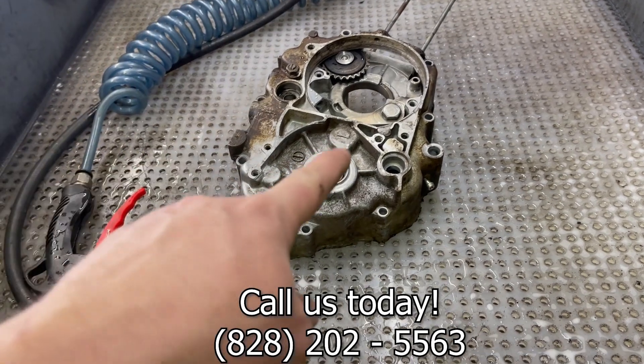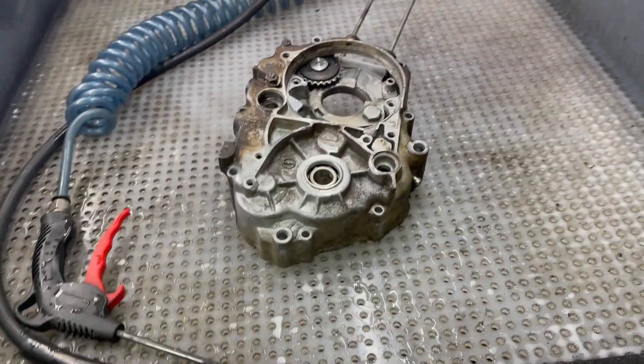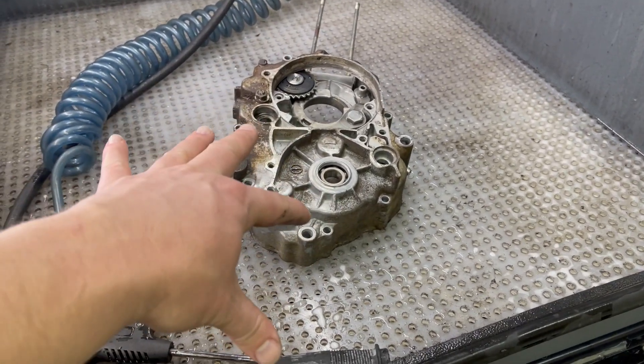This is a fantastic tool to add to your workshop if you do not have a good high-pressure parts washing system. If you have more questions, please call or email the sales team. Thanks for watching.